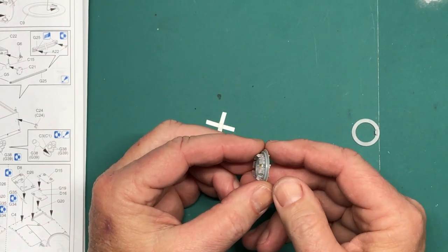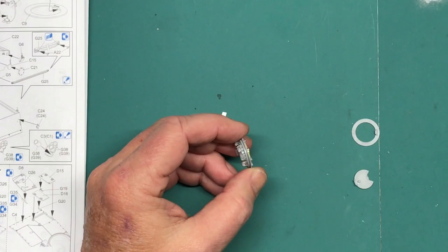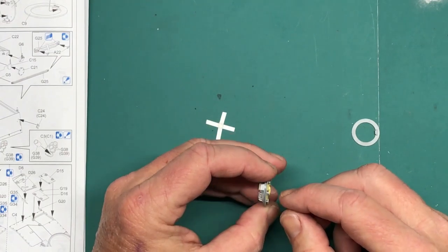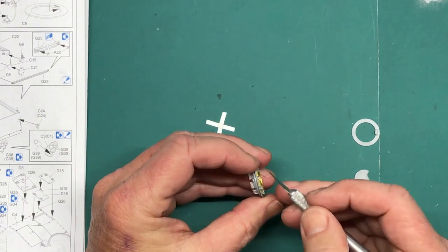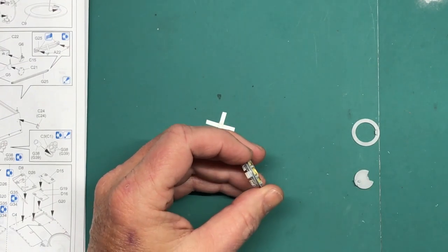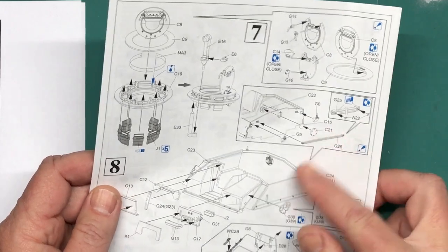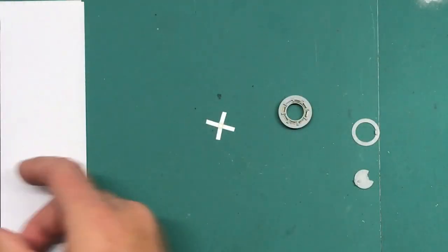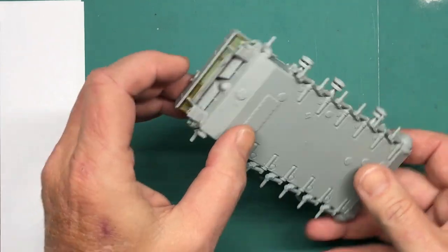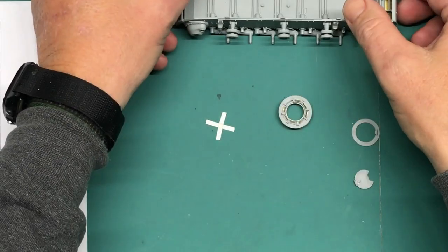The only other notable thing I've done is the periscopes. I use little bits of Tamiya masking tape — I cut a real thin strip the size of the lens of the periscopes and put those in place. Once I paint everything I can peel them off. It's a method I've used before and it works really well. I'm going to continue on with step seven — the hatches, then start working on the upper hull superstructure. This is basically what I have so far: all the suspension, the rear plate, and the return rollers.